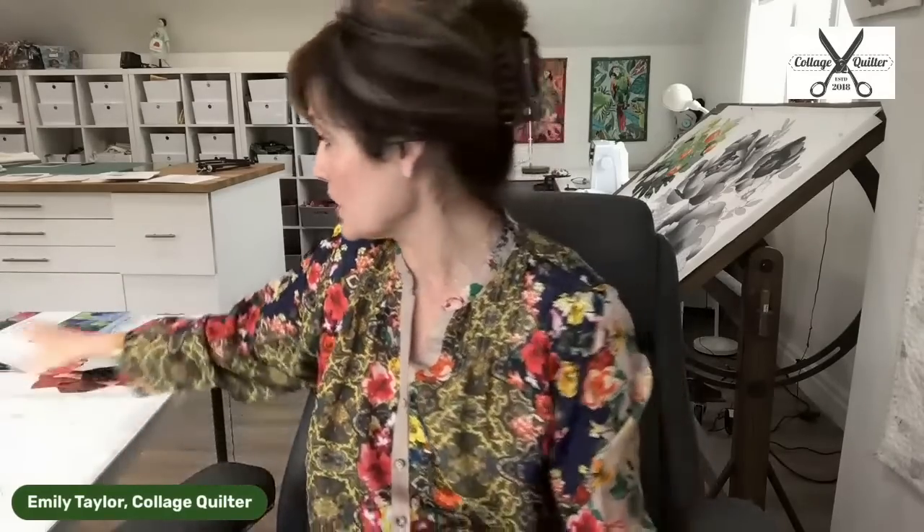This is part of the quilt along that we are doing in the Collage Quilter Academy Facebook group. If you have not joined that group yet, I encourage you to do so because that's where we will be talking more about it and providing tips. You can purchase this pattern if you have not already — it is now available as a download at collagequilter.com. It is also available as a kit, so let's open up the kit and take a look at what's there.